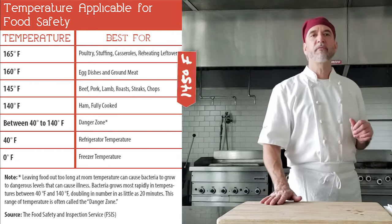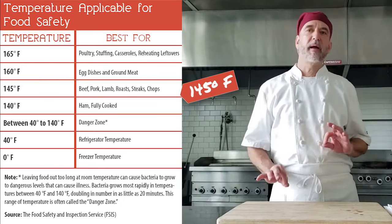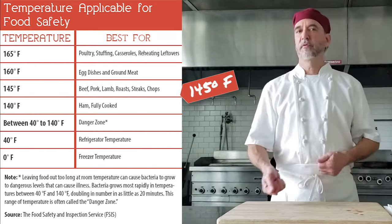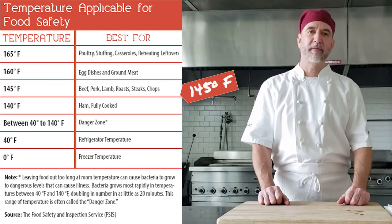The next group down is 145°F, and these are going to be for your whole muscle groups: beef, pork, lamb, veal, fish, goat, and any seafoods. Also eggs for your immediate use — your poached eggs, scrambled eggs, and so on. That's the guideline for that.